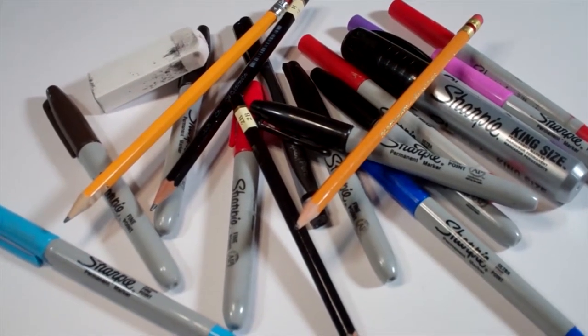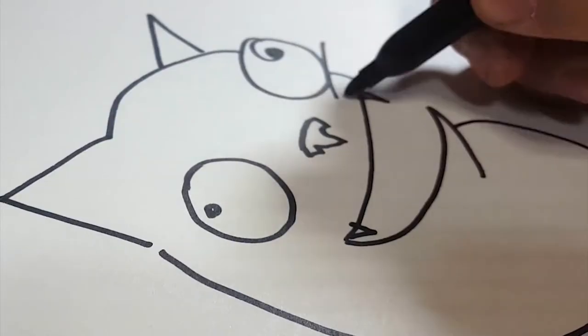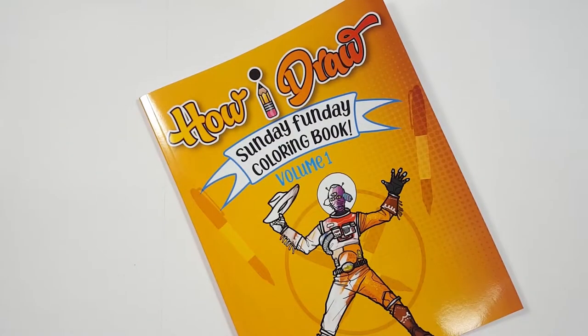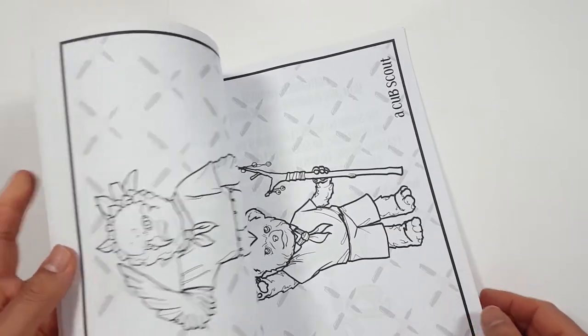Hello everybody! Today we're going to see how I draw Splatter-Ella from Fortnite. Just so you know, there's a coloring book that you can get through Amazon. Just follow the link in my description and you can get a coloring book to show me how you color compared to how I draw.